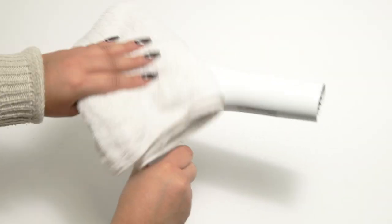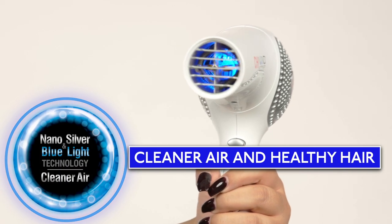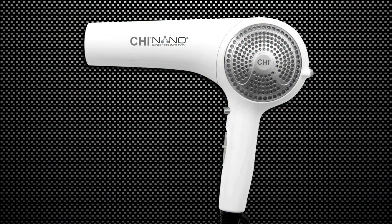Simply unplug and wipe with a damp cloth to clean. Weighing less than a pound, this lightweight dryer provides cleaner air and healthy hair. With the Qi Nano Hair Dryer, get one less filter to worry about.